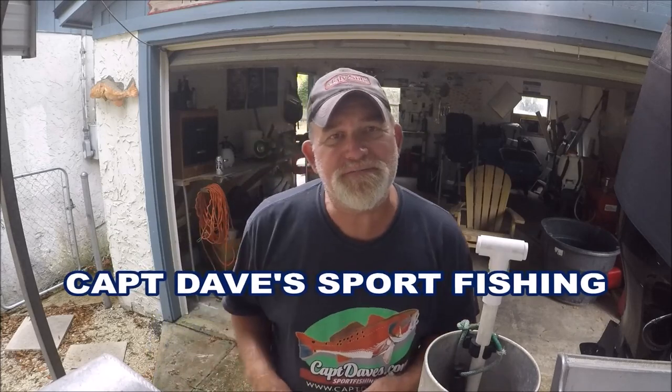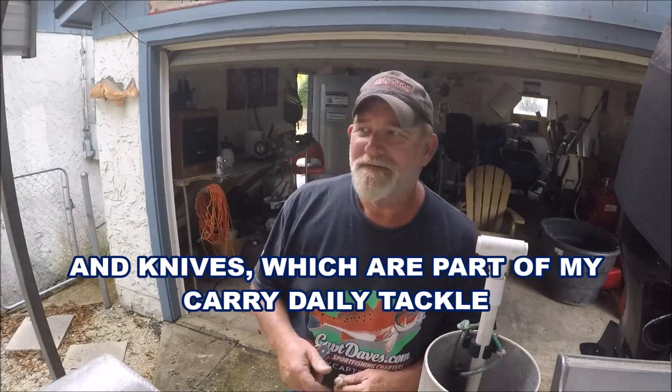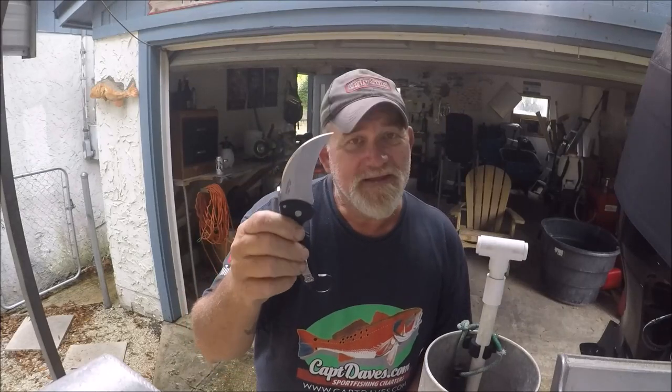Welcome to Captain Dave's Sport Fishing YouTube channel, Jacksonville, Florida, where we usually talk about fishing, outboards, and boats. But today we're going to talk about the Cold Steel Tiger Claw. Nobody on YouTube hardly ever talks about this because they're afraid of this knife — it's chisel ground and difficult to sharpen. But I've got to show you what this can really do and the reason I carry it.